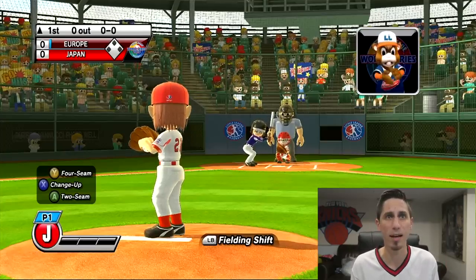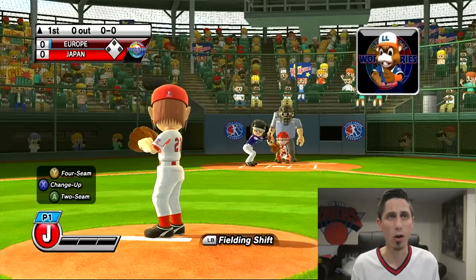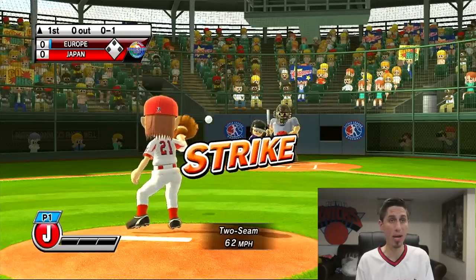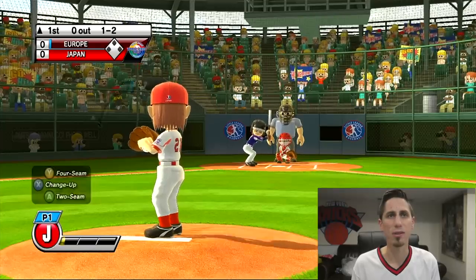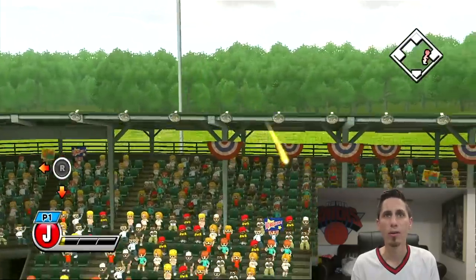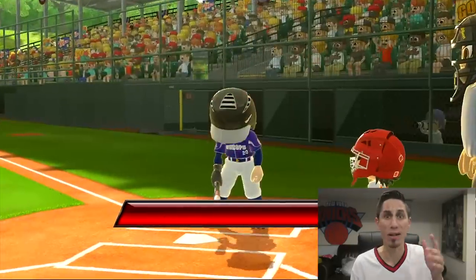We got a girl on the mound or something — that's a lot of hair. We're gonna throw the two-seam, let's go in. How do I pitch again? Oh that's right, I hold RT. We got a submarine pitcher! Watch this curveball I'm about to hit them with. Team Europe's not gonna know what hit them. It's a fly ball, but I think we're gonna catch it — easy play for the shortstop. That's one out.